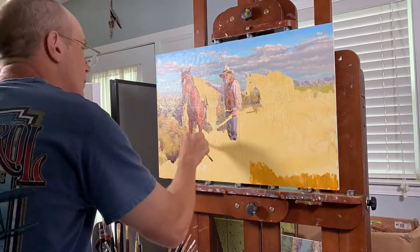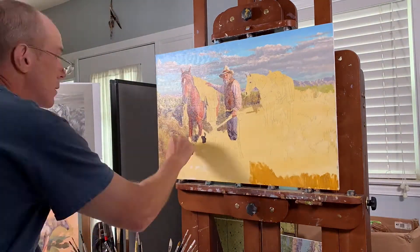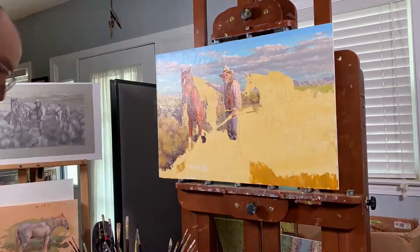As I work the background, I'm not trying to get too detailed. My main goal is simply to establish the main value and color masses and try to capture the feel of the sage and prairie grass.